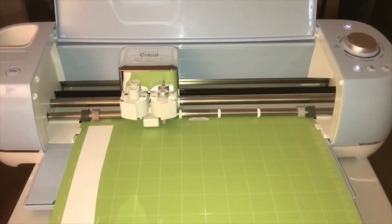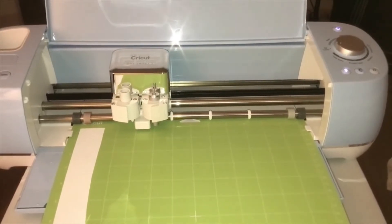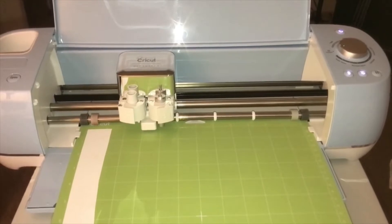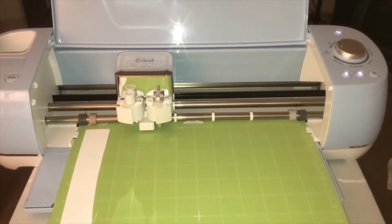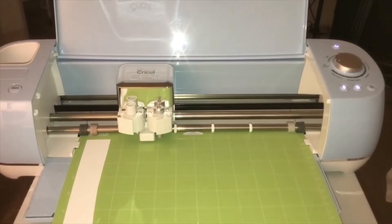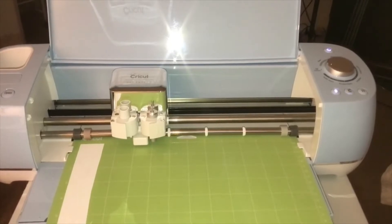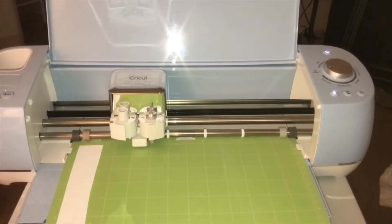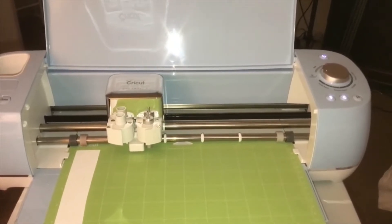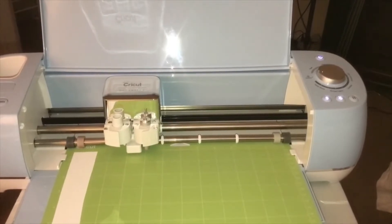Hey guys, welcome to my channel. This is Tracy. I'm recording this video because all of a sudden my machine is making a loud noise when it cuts. I just got this machine in April of 2022, so I'm not sure why it's doing it. I researched on YouTube and there is a possible solution, so I want to test that out and confirm whether it works.